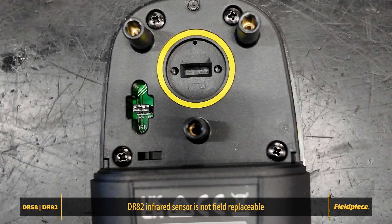For DR82 users, there is no sensor to replace. The DR82 uses a 10-year infrared sensor, which is not field replaceable.